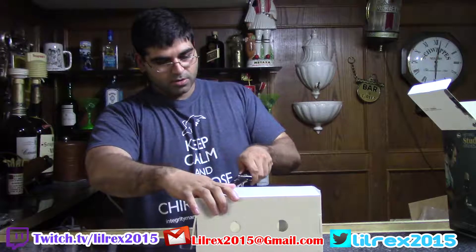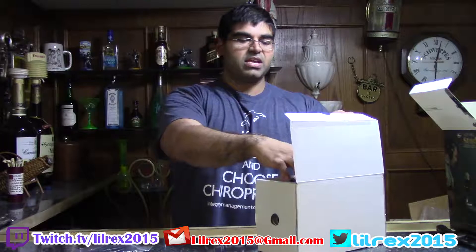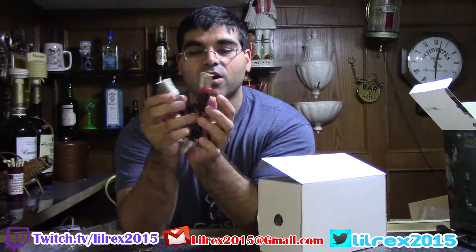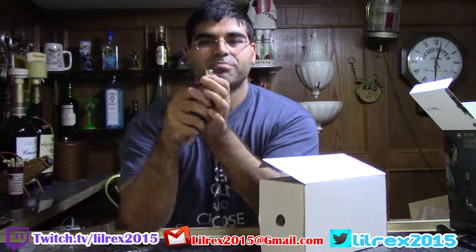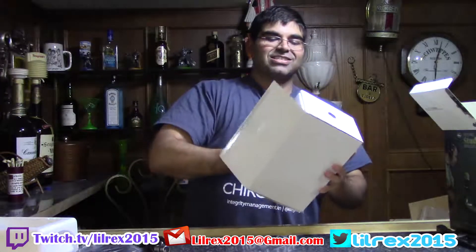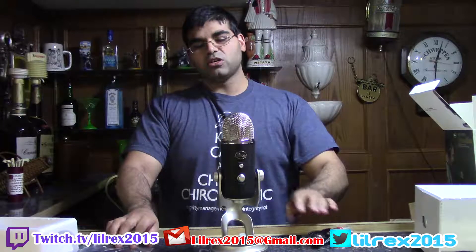Blue is sponsoring my TwitchCon coverage, not this video. Inside the box we have our standard USB cable, but here's what makes it Pro: this dual XLR five-pin connector breakout cable. The Blue Yeti Pro is both USB and XLR, meaning if you want to start with a USB mic and end up becoming a big streamer wanting to upgrade to XLR, you can do it with the Yeti Pro — just plug this cable right into your mixer.